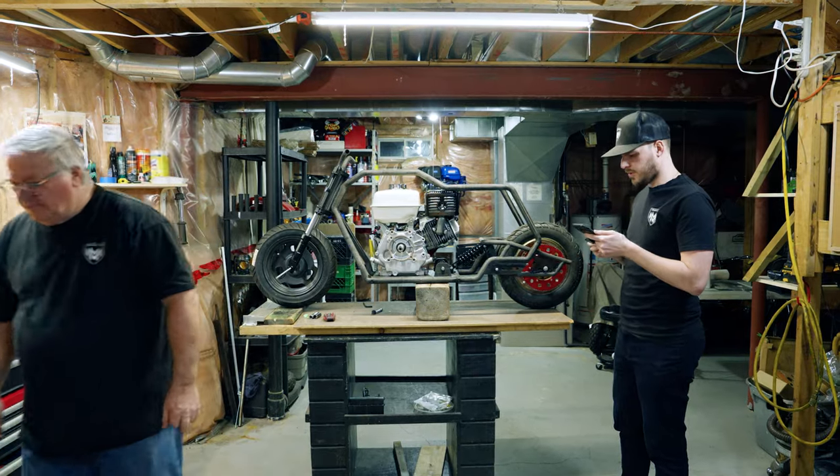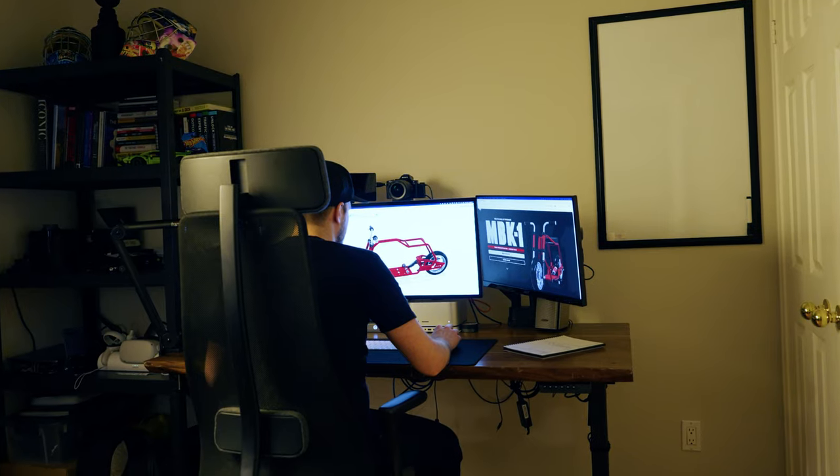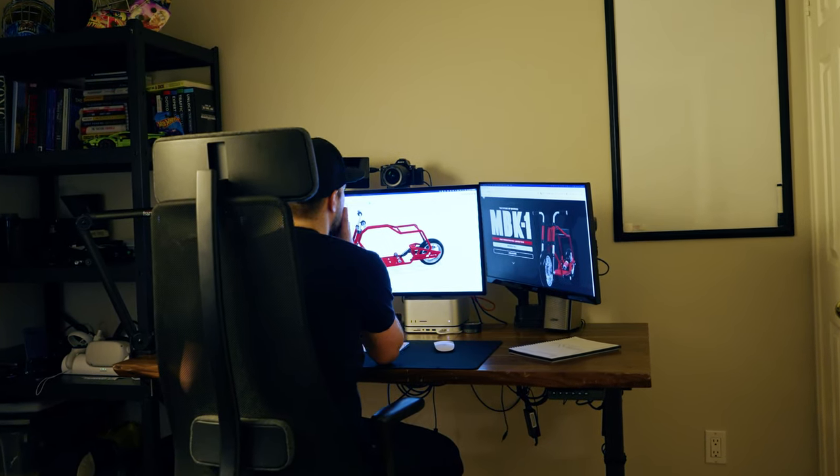I just got an email from the shop. They said the frame's not going to work. So I went back to the drawing board, made some updates, and today I'm at the shop to see if the new design will actually work. Let's go find out.